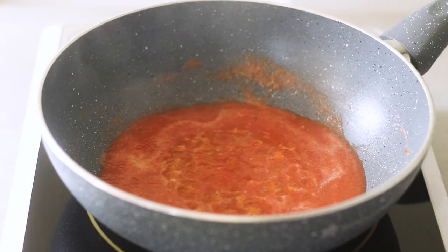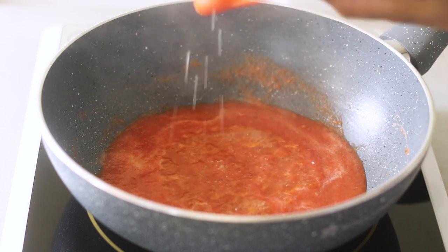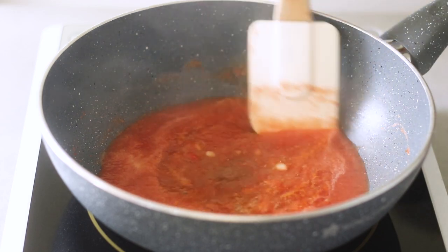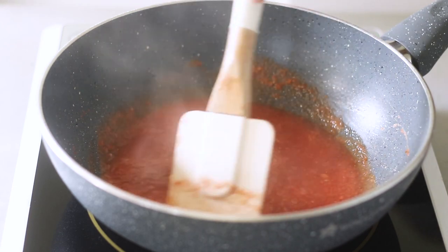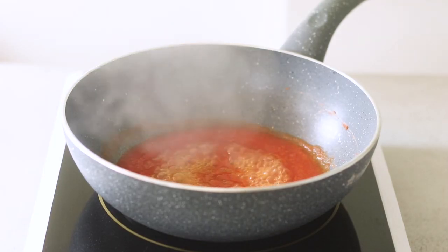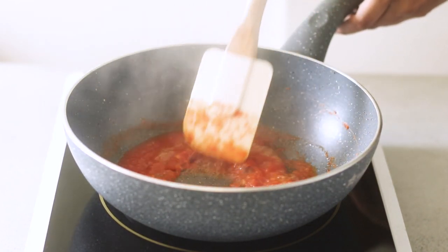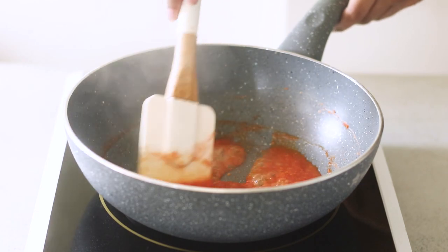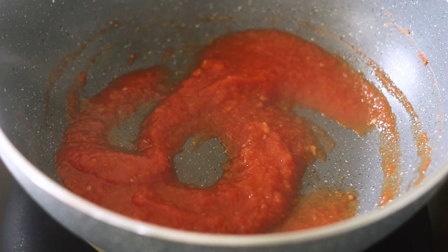Once it starts to boil, I'll add vinegar and sugar, then turn the heat down to low and simmer for 10 to 12 minutes. Right now it looks quite liquidy — that's not the consistency you want, because it'll just drip off the pizza as it cooks. Simmering will thicken it up and intensify the flavors. I'll set it aside in a container; as it cools it will thicken even further.